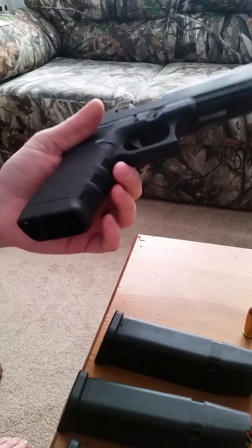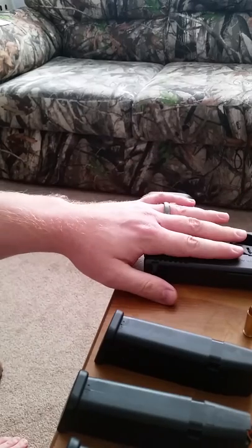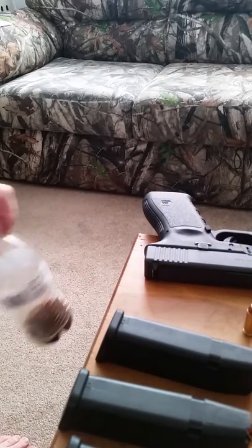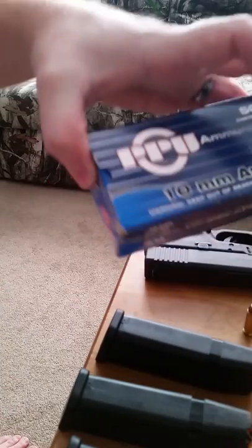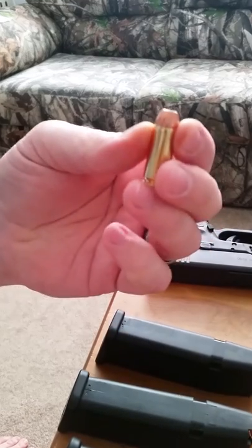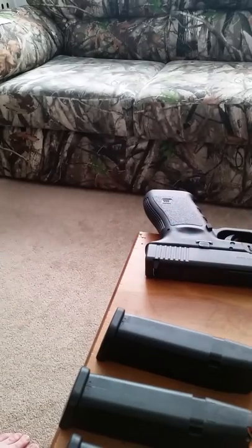It is a 10 millimeter. I don't know if you're familiar with the 10 millimeter cartridge or not, but 10 millimeter has got a lot of power. There is a whole lot of different ammunition you can get for this gun. I've been shooting some of these PPU 10 millimeter hollow points, 108 grain bullet. It cycled very reliably. I mean, it's a Glock — these things eat anything that you put in.